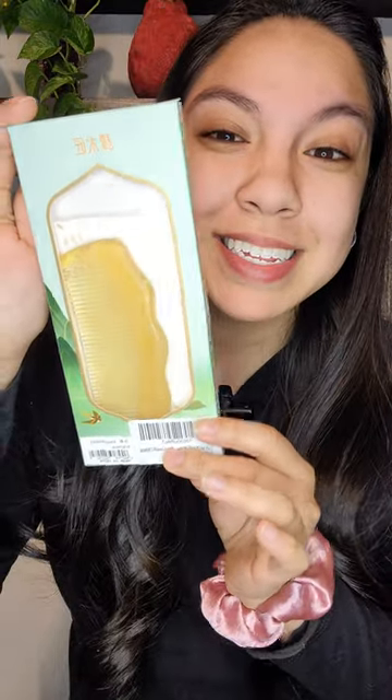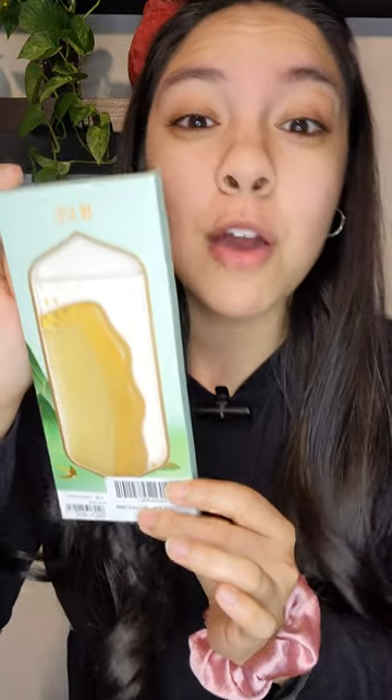Today, we will be unboxing this beautiful mountain-shaped sheephorn comb from the brand Tamu John. It is actually made from sheephorn because sheephorn contains keratin, and it's going to be super gentle with your scalp and hair, which allows the natural oils to remain and make it shine.